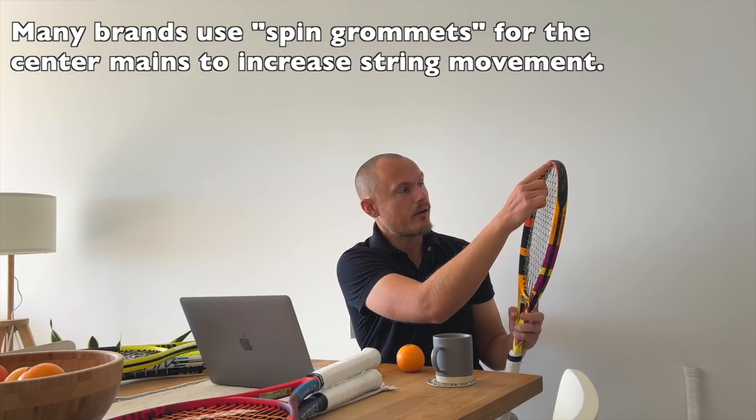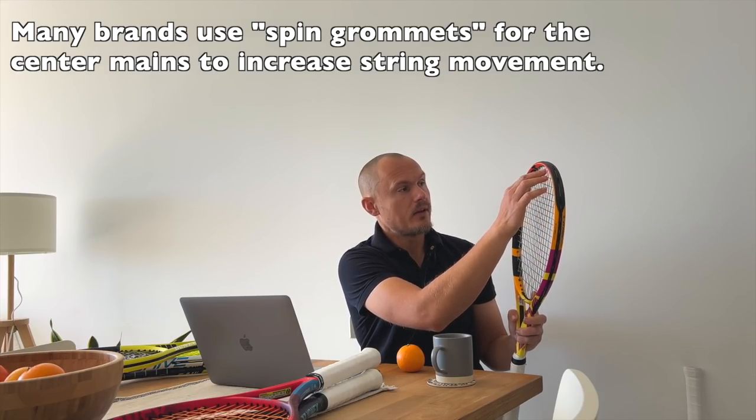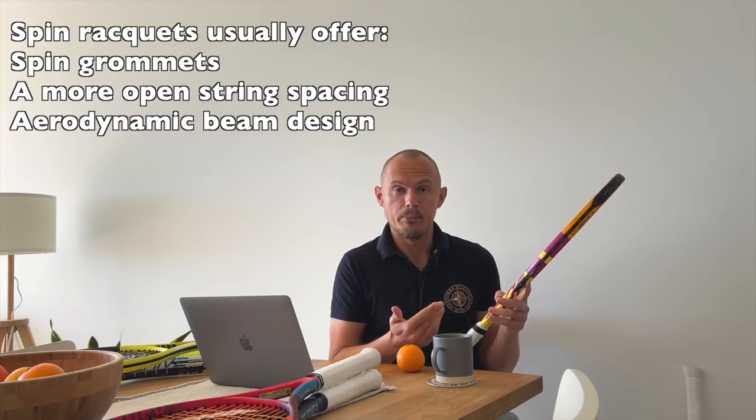They also have something called spin grommets, and several brands do this. Babolat has them in the center mains, Dunlop does the same, and Head as well. Spin grommets are designed to increase string movement — they're a little more open to improve main string movement. When a player hits the ball in the sweet spot, the strings bend, move out of place, then snap back, generating a lot of topspin. So spin rackets typically have spin grommets, wider string spacing, and a more aerodynamic profile.